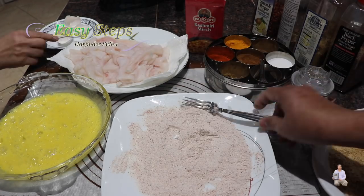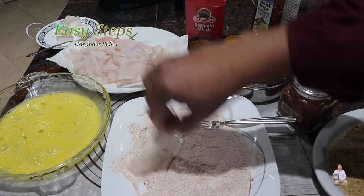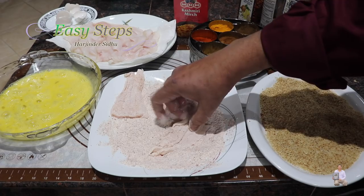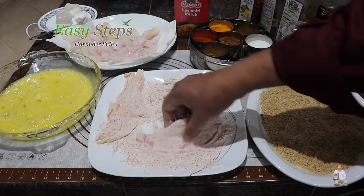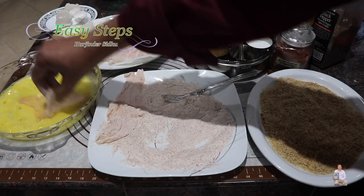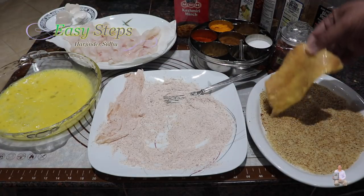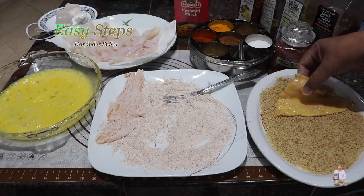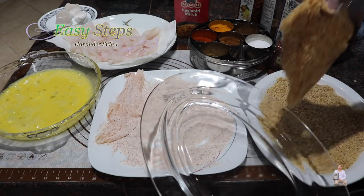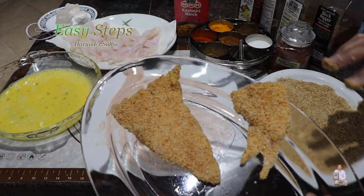Once the egg is nicely beaten, place the fish pieces into the dry ingredient mixture until well coated, then place them to the side. Next, transfer each piece into the egg mixture, shake off the excess egg, and then place it into the breadcrumbs — turn it over to get a perfect coating of breadcrumbs on all sides. Continue this process with all the pieces.